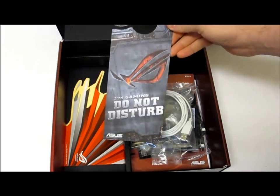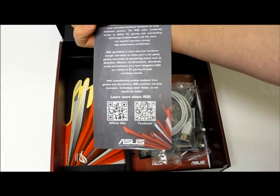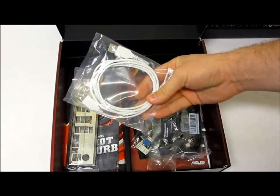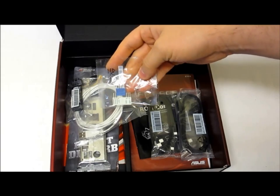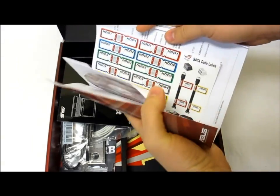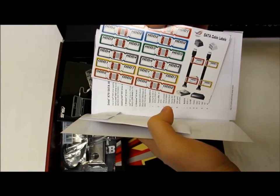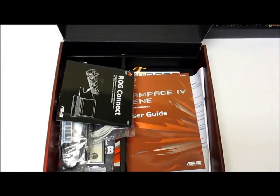For accessories with this motherboard you get a fun 'Do Not Disturb' door handle, barcode links on the back, a Q Shield, a USB cable, SLI connector, Q connector pin headers, SATA cables, a ROG Connect manual, a regular user guide with extra stickers to label your bays and wires, and a driver CD. And that is the Asus Rampage 4 Gene Intel X79 Express motherboard.